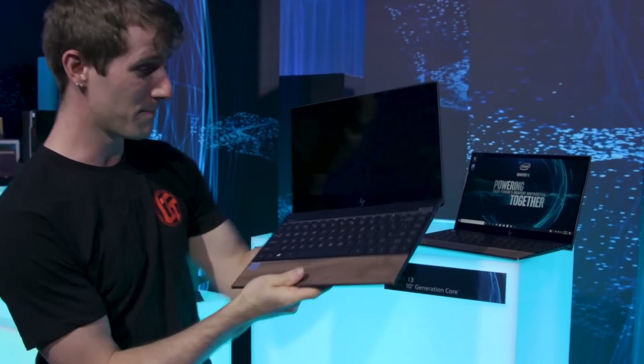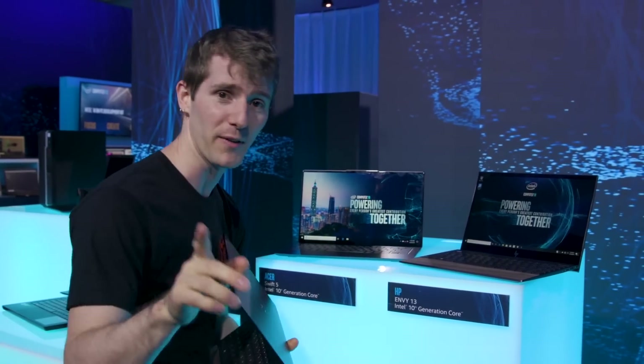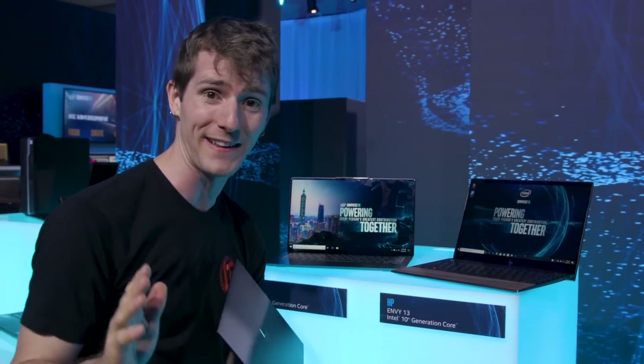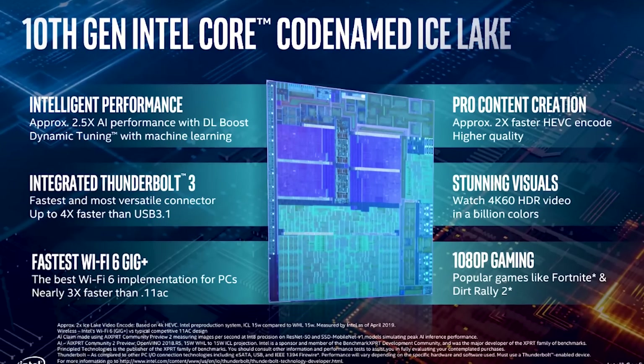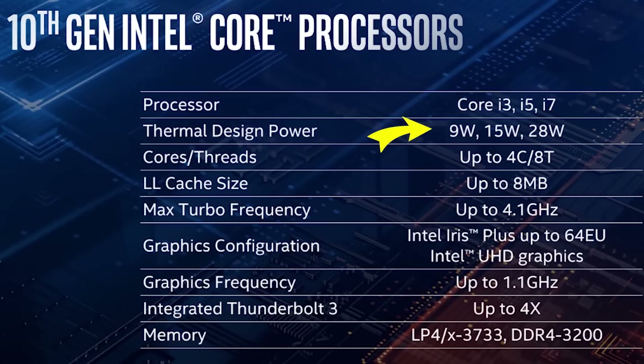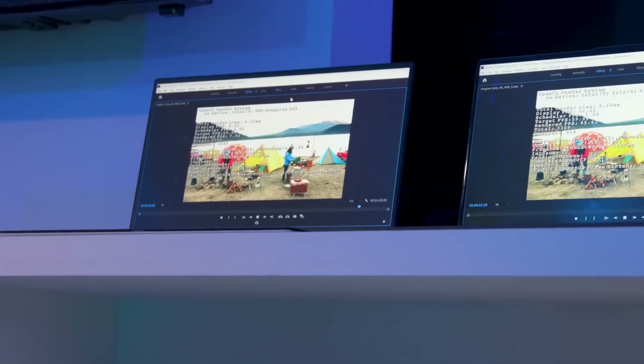Most of them actually have their batteries intentionally drained so that people like me can't go poke around in the task manager or anything like that, because they're not talking about exact SKUs. But they are giving us a pretty decent high-level overview of what we can expect. They're going to have chips anywhere from 9 watts to 28 watts, up to 4.1 gigahertz turbo with four cores and eight threads. But honestly, that's not even really the main story here — it's what we're getting aside from the CPU cores that makes up the substance of this announcement.